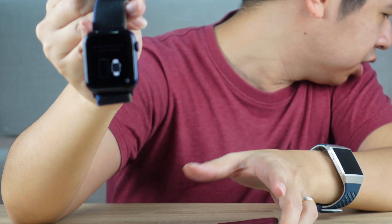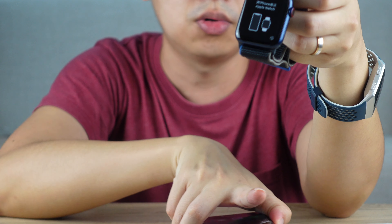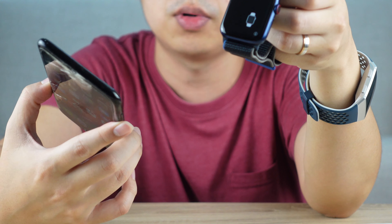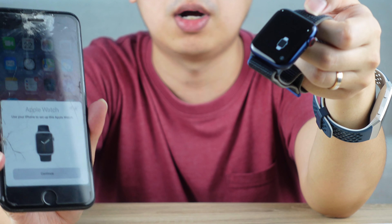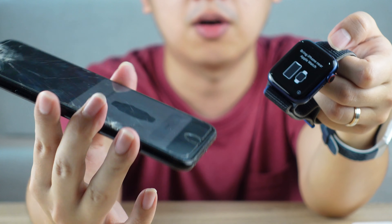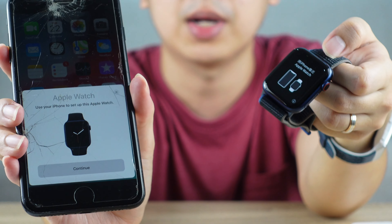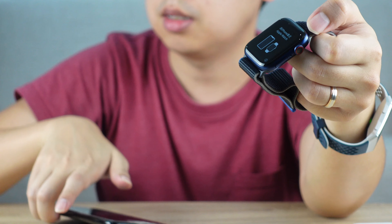I'm actually not an iPhone user — I'm using the Samsung S20 right now. I haven't been an iPhone user since the iPhone 7. So I don't have an iPhone currently. This is an old iPhone 7 Plus with a broken screen, which I took out — it's my wife's backup phone.